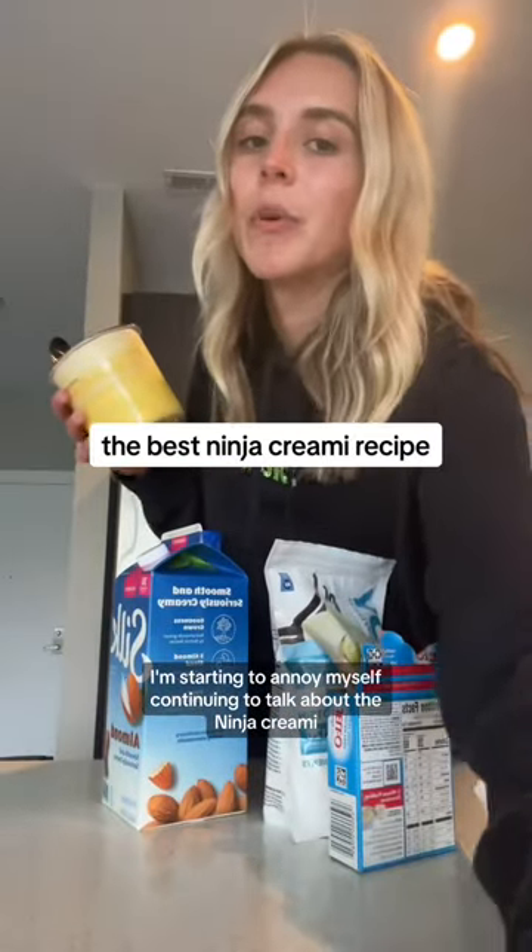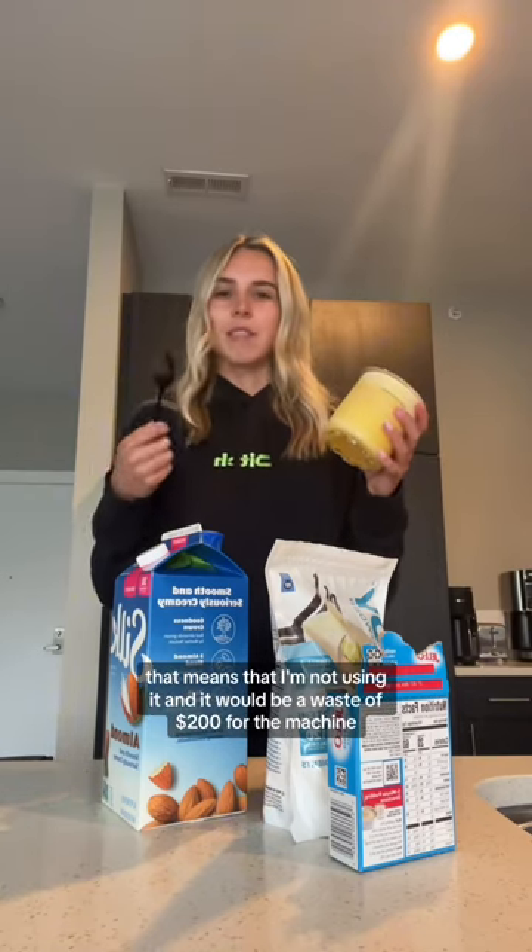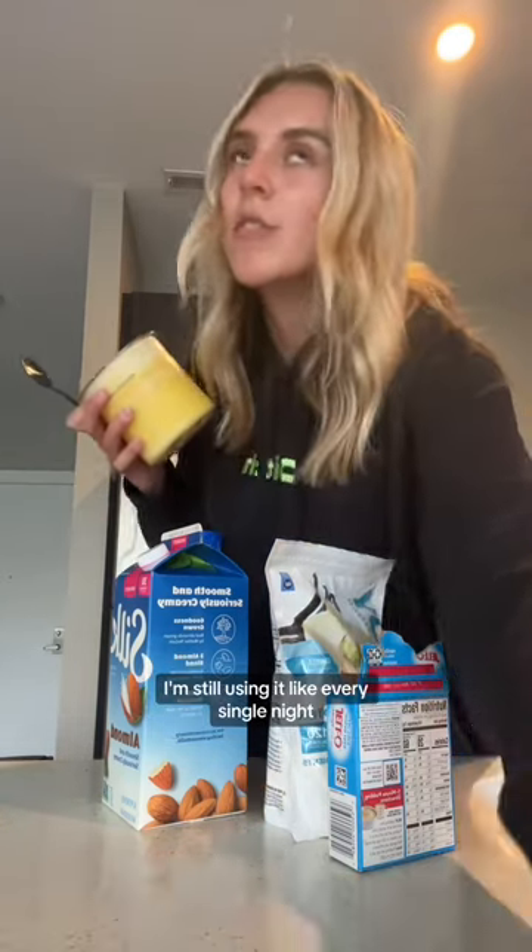I'm starting to annoy myself continuing to talk about the Ninja Creamy, but I don't want people to think that if I'm not talking about it, that means I'm not using it — and then it would be a waste of $200 for the machine. I'm still using it like every single night, and this is my favorite recipe that I've made in the Ninja Creamy so far.